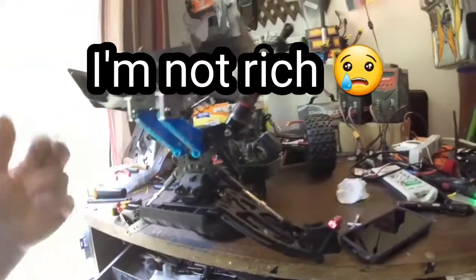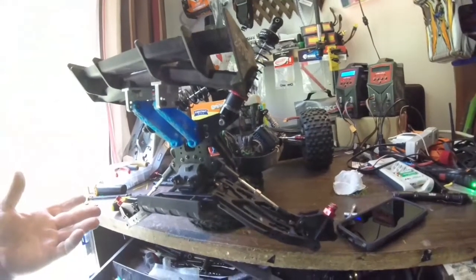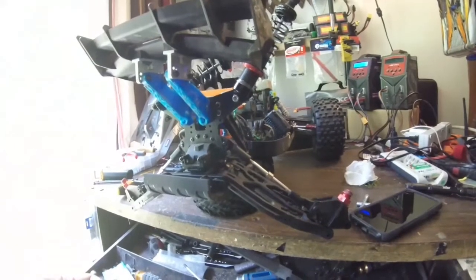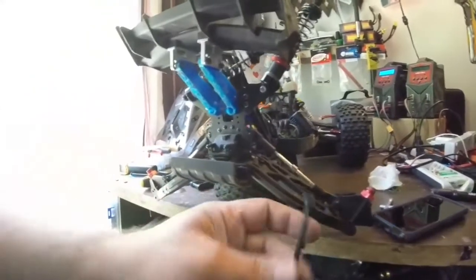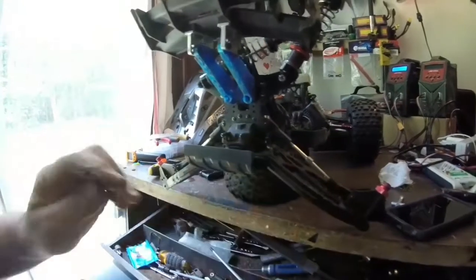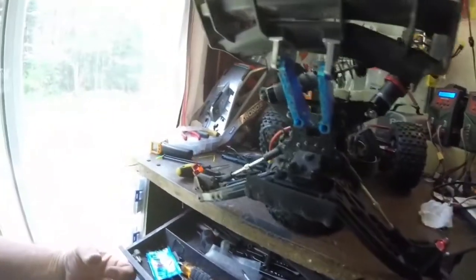If I was a rich man I'd just order Armacraton red dog bones, but I'm not a rich man. So I'm going to make the Kronos arms dog bones fit. I think I'm going to end up having to cut them and weld them to make them longer. I'll try with a little bit of a tube to make these fit in the diff cups, but I got a feeling they're just going to be too short. I don't have any that are longer, so I'm going to end up making those longer.